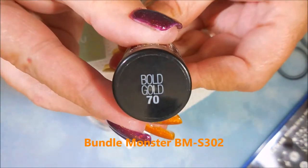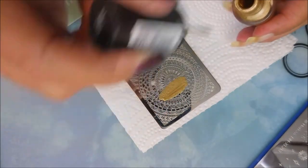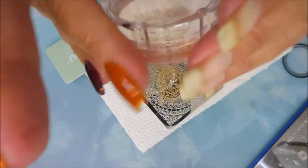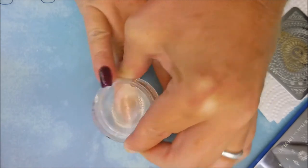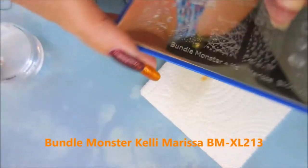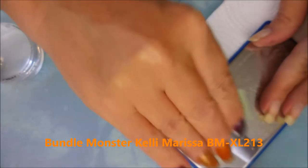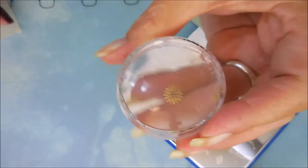I'm going to be using this Bundle Monster plate — I'll list them all down below because there are so many plates. I'm using the Bold Gold from the Maybelline Color Show, and of course I'm still using my Monocle Stamper and my Moyu Scraper. But this image right here is my favorite. This is the Bundle Monster Kelly Marista plate — it was like her whole space-themed, galaxy-out-there plate. I love it, it's just got so many great designs on it.